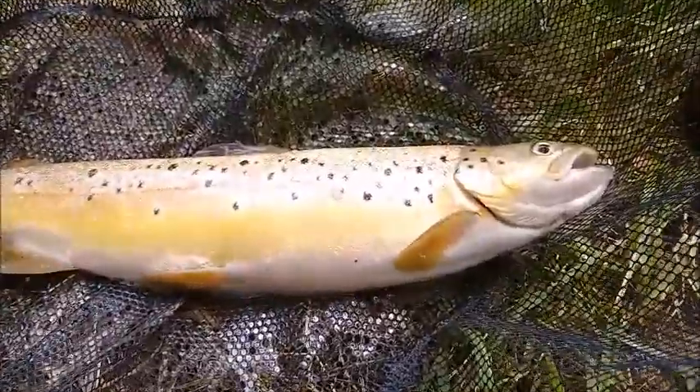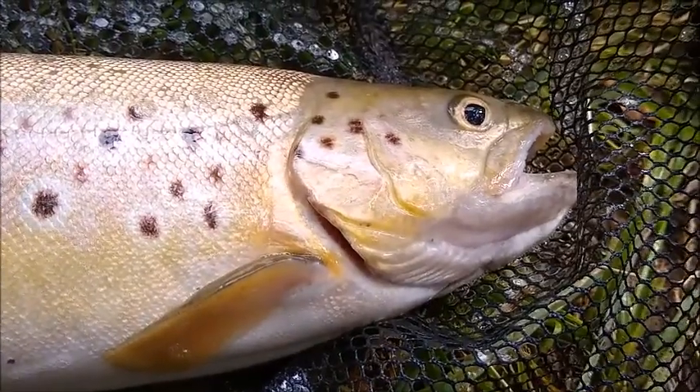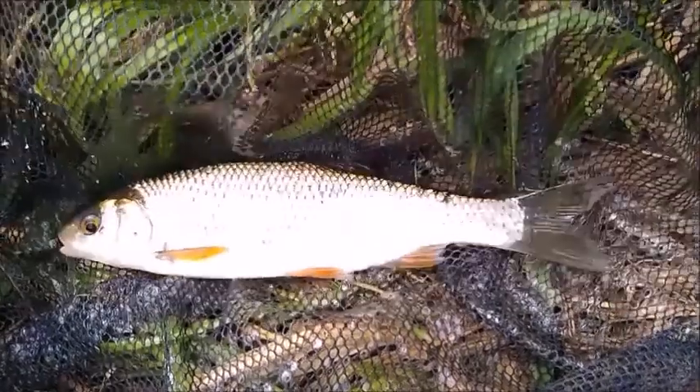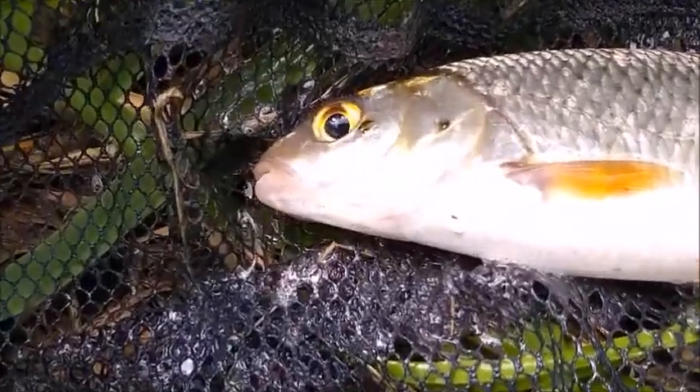I'll bait two or three swims. And guess what? In the next swim I had another visitor — a brown trout, which loves sweet corn — and further down the river, a dace. Well, who doesn't like a dace? So I really can't complain.